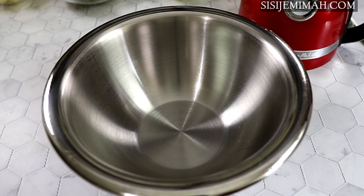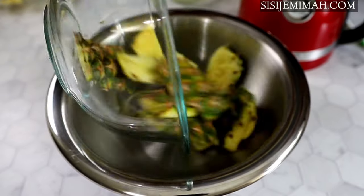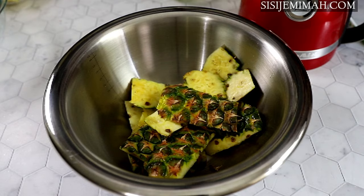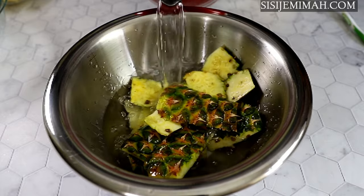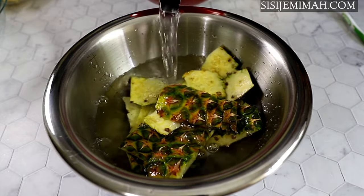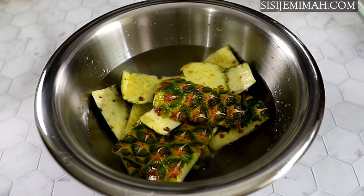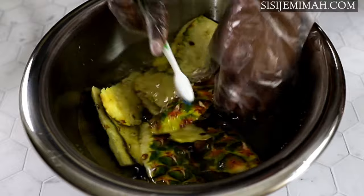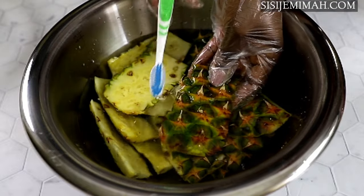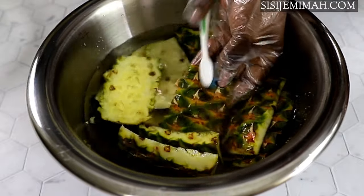The next thing to do is to wash the pineapple skin. You need to do this because pineapple skin contains a lot of dirt and debris and you really don't want that in your juice. I will transfer it into a bowl and top with enough water. I also like to add a bit of apple cider vinegar before washing — I just feel like it gets it a lot cleaner. You can use plain vinegar as well. Then using a brand new toothbrush, I will clean the pineapple skin thoroughly.